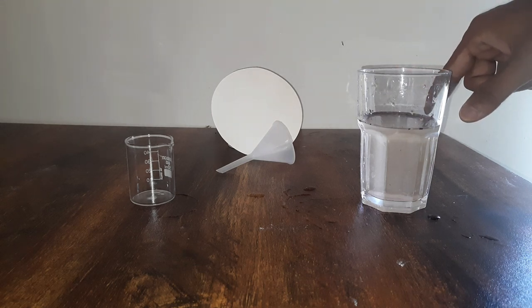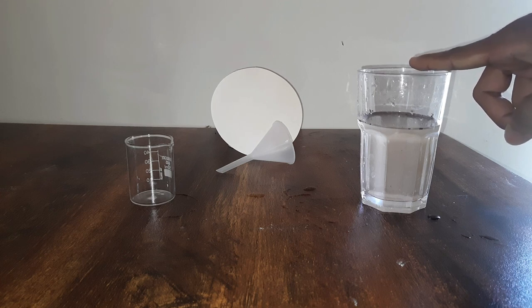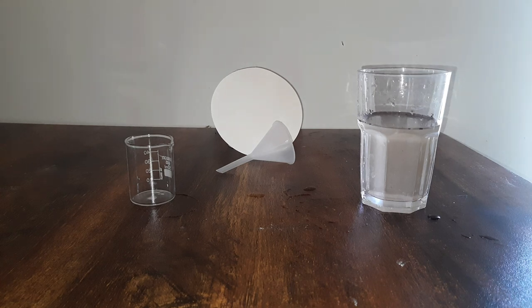If I ask you to separate the small sand particles that are mixed with water in this glass, will you be able to do so? Well, it turns out there is a way to do that, and that method is called filtration.